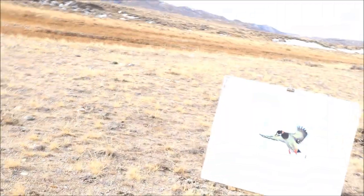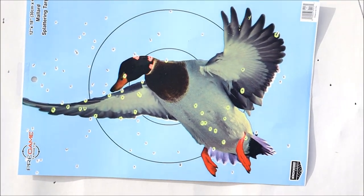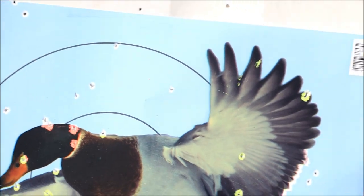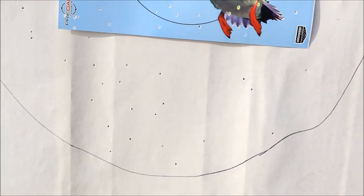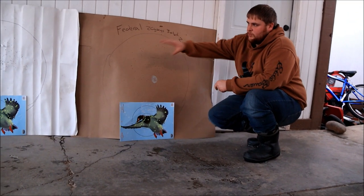Walking up to the Migra 40-yard target — I can already see way more BBs in the center, which is really exciting. It's peppered it. There's a small gap, but that is impressive. It filled out well — there's just a little gap there. As far as 20 gauge at 40 yards, wow — Migra for the win. That's awesome.